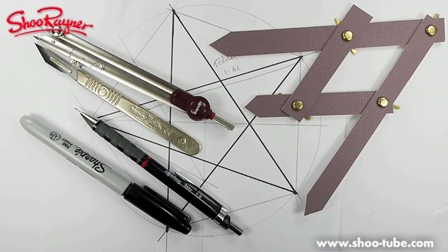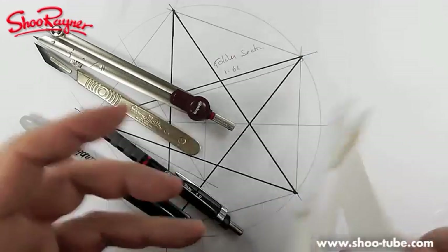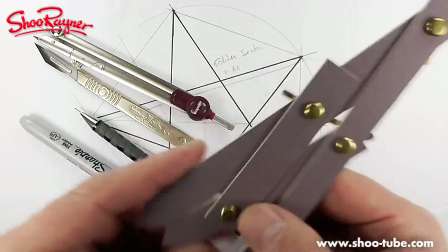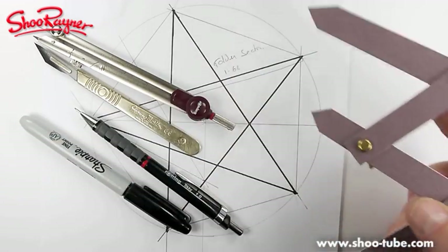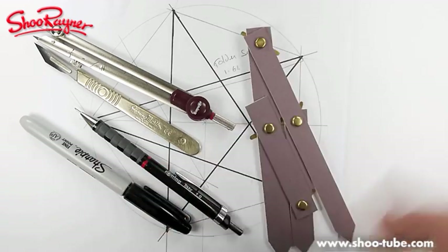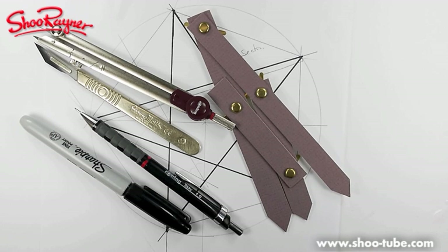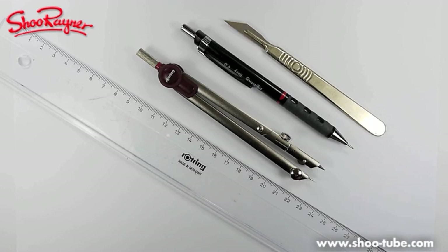Hi there, this is Shu Rainer at the Shu Rainer Drawing School, and today I'm going to show you how to make this — a kind of a golden section ruler meter thingy divider. It's going to open up the wonders and the mysteries of the universe to you. This is the second time I'm filming this because the first time my memory card was full.